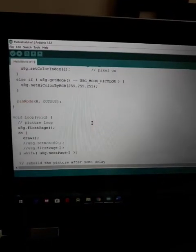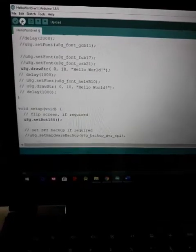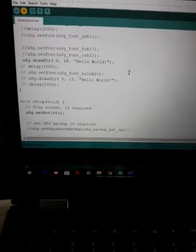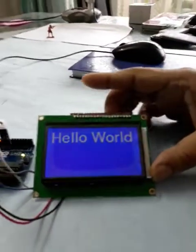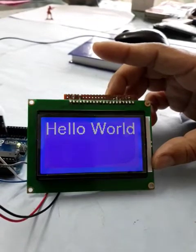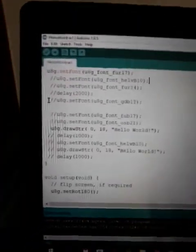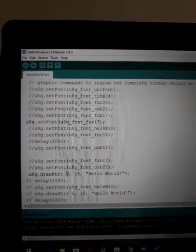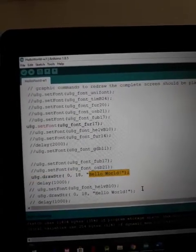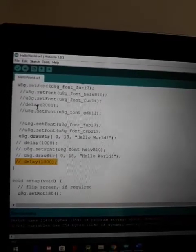Let's upload this code and see the demo. As you can see, the code is uploaded with a bigger font. You can change the font — there are multiple fonts available, so you can change to any font you want. This is the coordinate position for displaying the text, and this delay is commented out and not currently used.